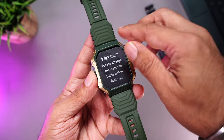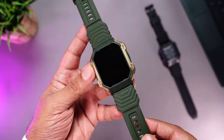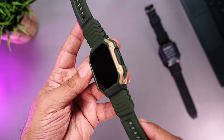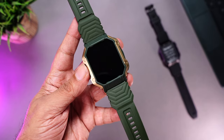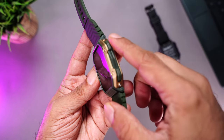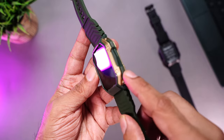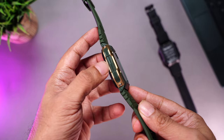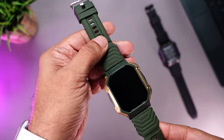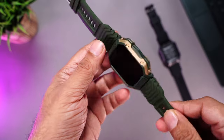Starting with the green and gold — the first thing this watch reminds me of is its similarity to the Firebolt Cobra. It's a very similar design, though sadly I don't have those units anymore since we gave them away. The Cobra came with an AMOLED display, while this one has an LCD display. The design is very rugged, fully plastic, with two buttons — one on the top and one at the bottom.